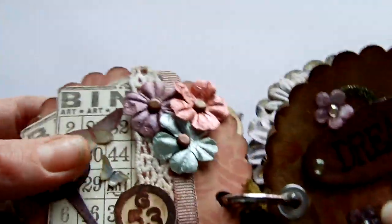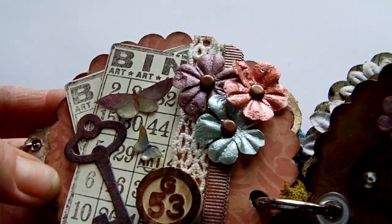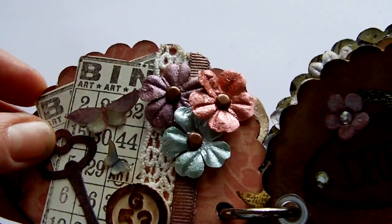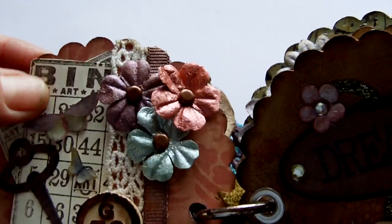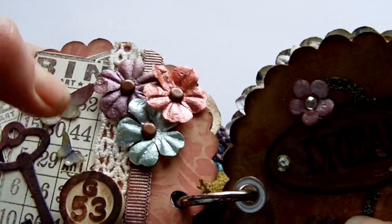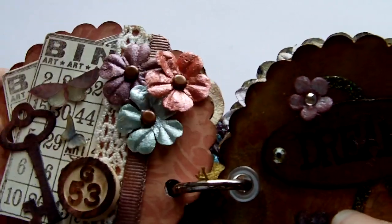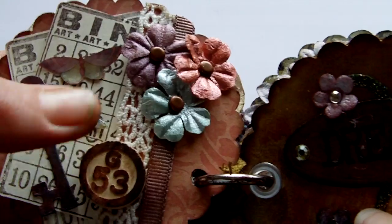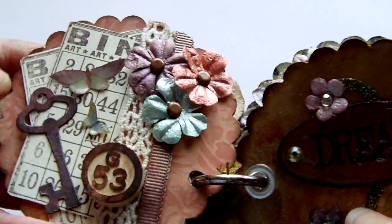So then the first page — same paper, spritzed with some glimmer mist in pearl. Two little bingo cards stamped in Stazon timber brown — that stamp is by InvoCards. Some Prima lace, some grosgrain ribbon which has got a little bit of copper spray on it. The bingo piece was originally red, but I sanded it off and put some of the same Stazon ink on there to match.